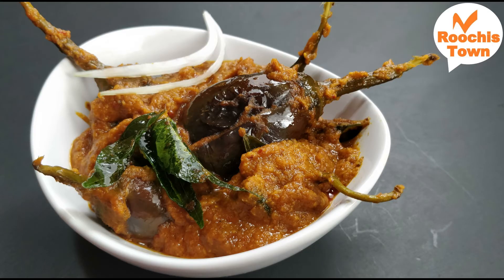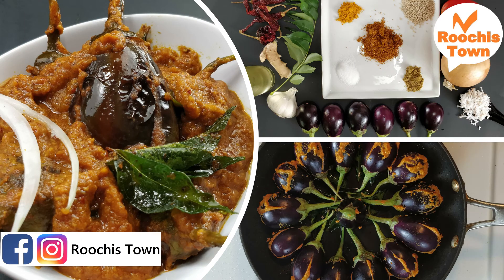Try this recipe out and let me know how it comes out. Don't forget to like, share and subscribe to Ruchi's Town.